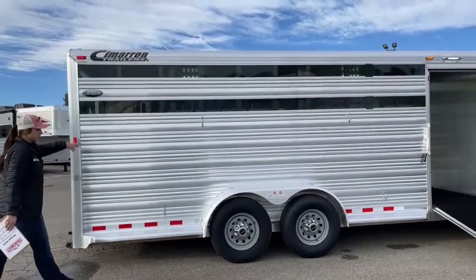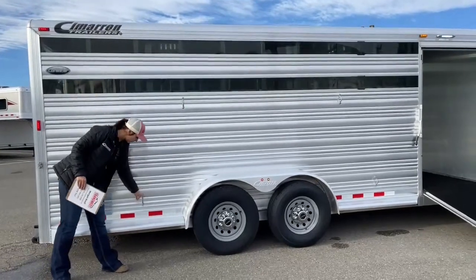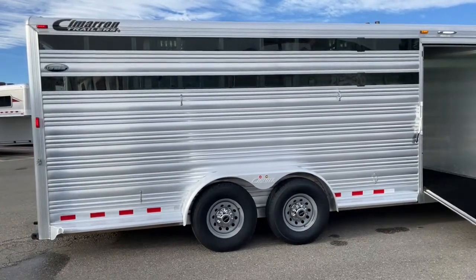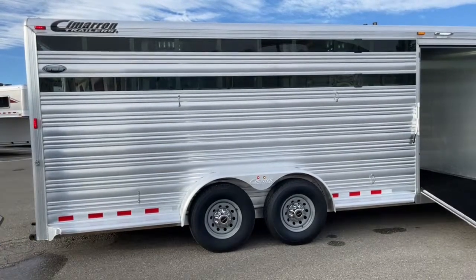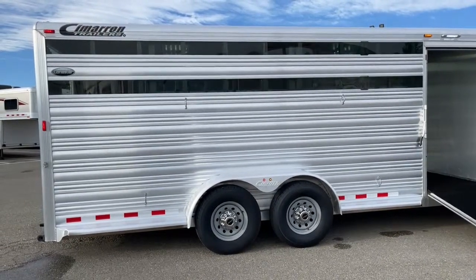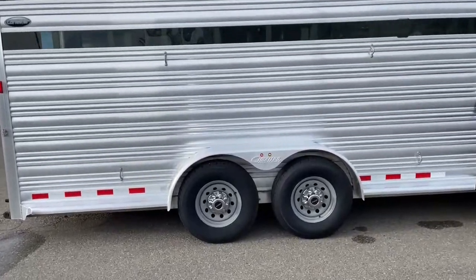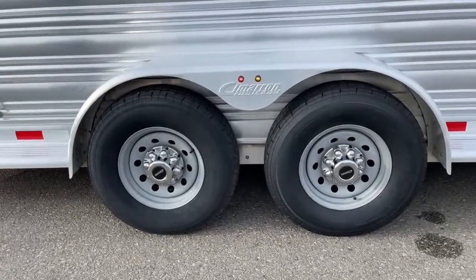You can tell this trailer is being used for multiple uses — they're using it for cattle, with two ties, one up high and one down low. Those are going to be on both sides of the trailer, so you're able to tie high and low and get your cattle managed or get them undone. Down below on this trailer, we've got two 7,000-pound Dexter torsion axles, and then you've got your steel rims on this one.